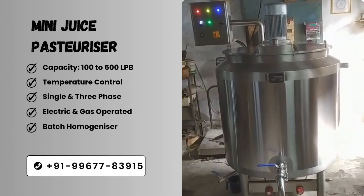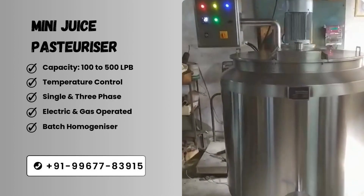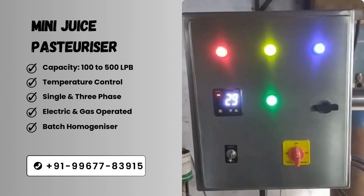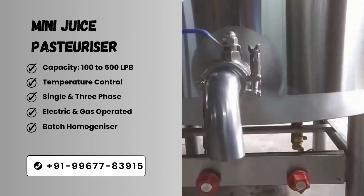Welcome to our TechShoe channel. Today, we will explain in video about Juice Pasteurizer. The main three core points of Juice Pasteurizer are as follows. First section.